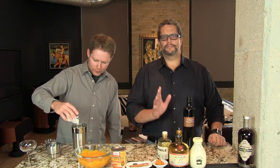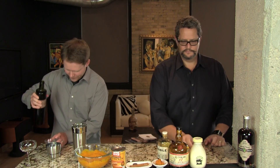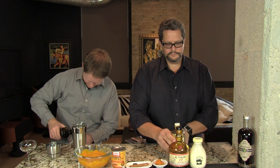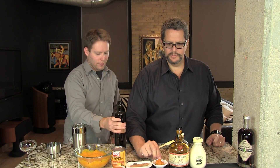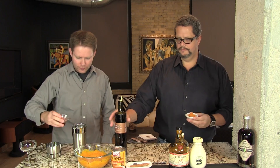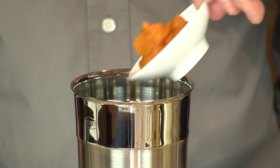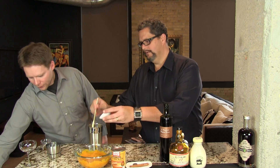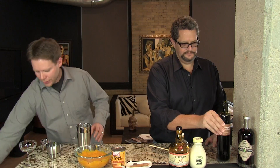And then just a quarter ounce of the allspice dram, just to taste. Then we have three tablespoons of your pumpkin puree. Add your ice to your shaker and shake that up.